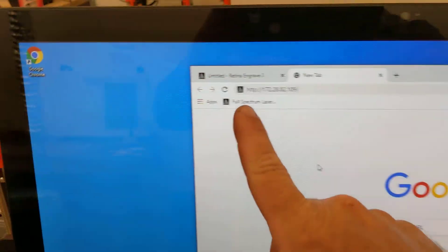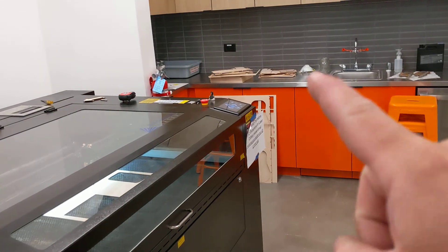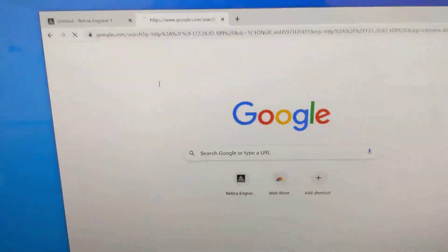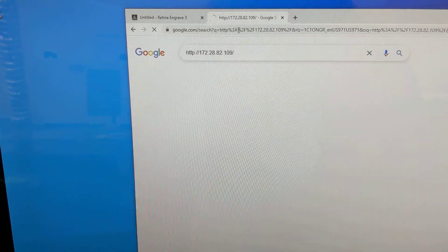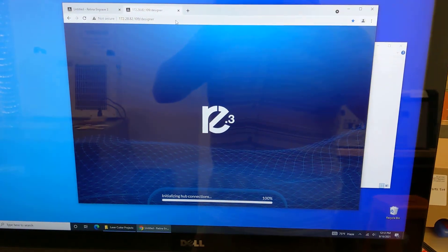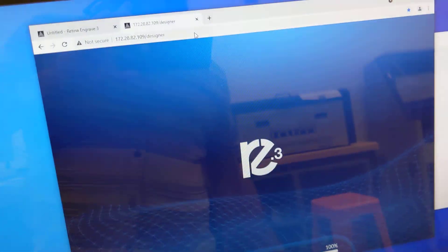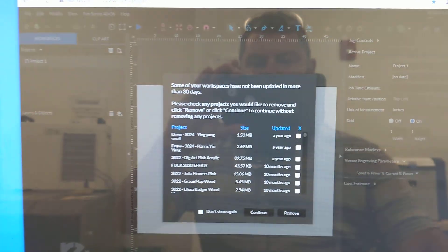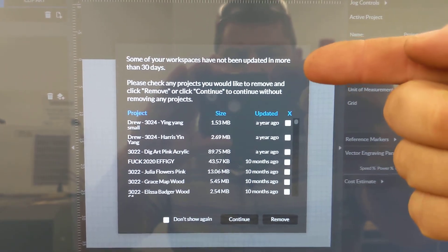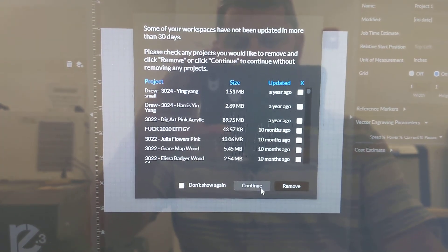When you come to the computer, there should be a shortcut to open the laser cutter software. However, if the IP address changes due to the machine being rebooted, you may need to go back to the machine, get the address off the screen, and type it in manually. Open a new tab, enter the address — not search — and this is what it looks like when the software boots for the first time. When it loads, it may prompt you whether to erase projects from previous users — click Continue to keep all existing projects.